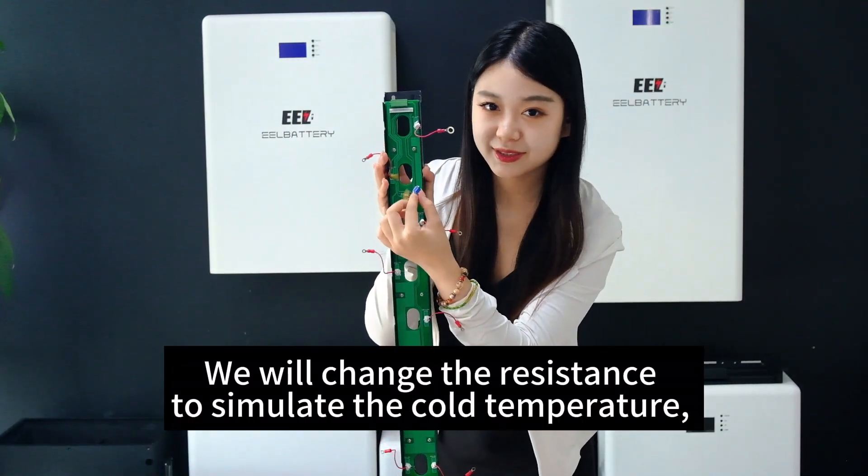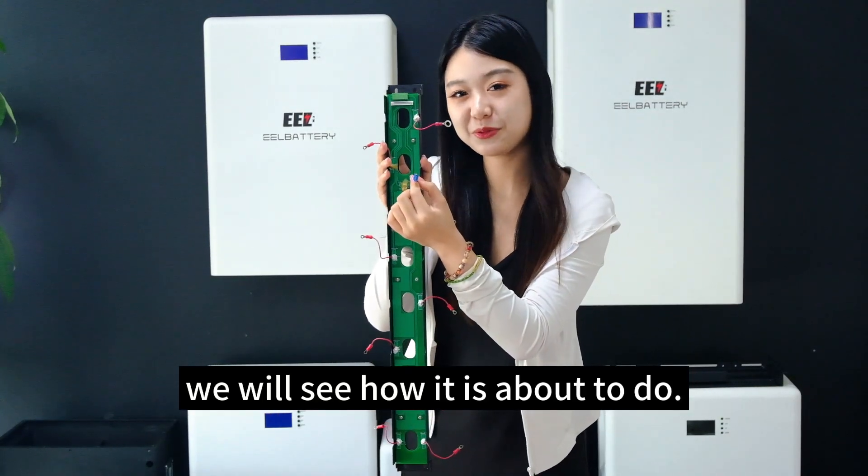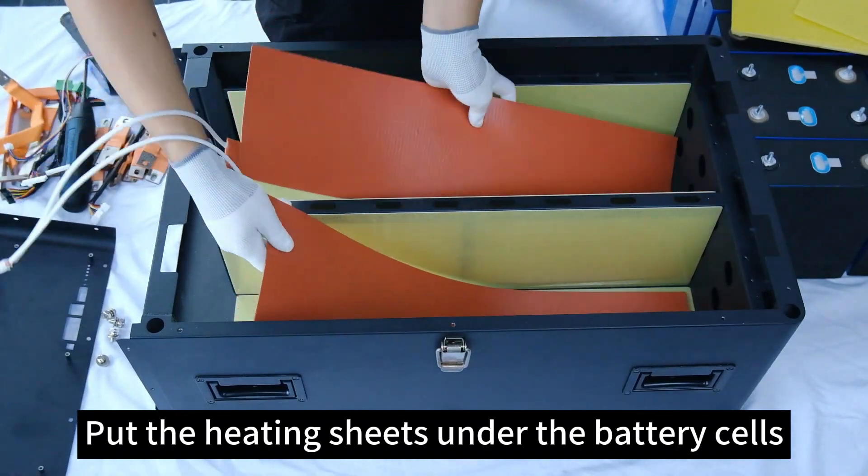We will change the resistance to simulate the cold temperature to see how it performs. Put the heating sheets under the battery cells.